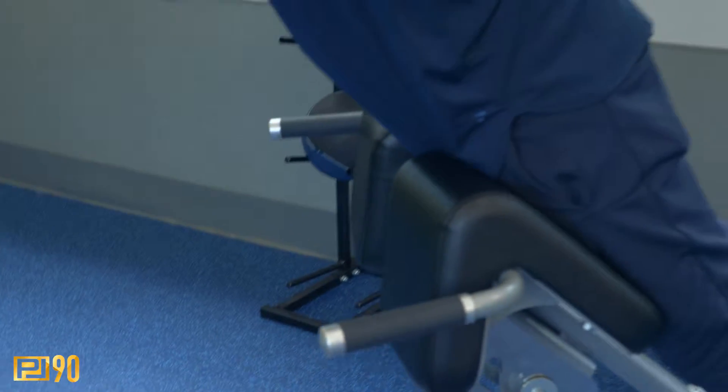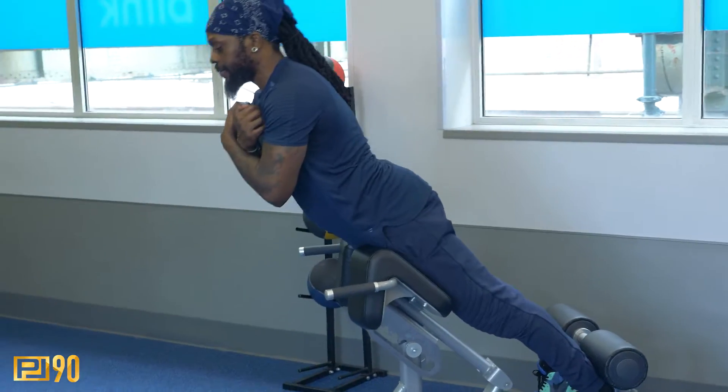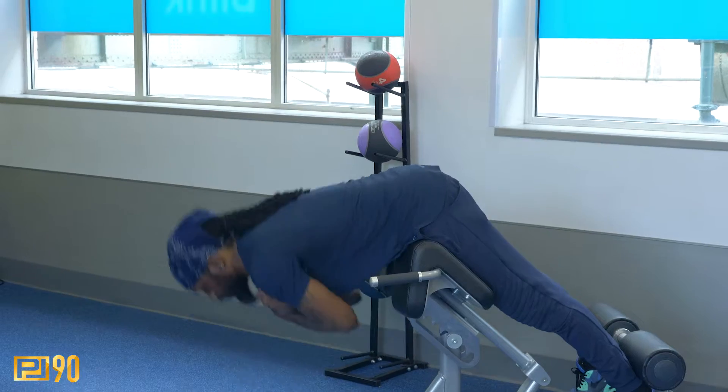Here's the tip: for you advanced people, you can grab a weight — 5 pounds, 10 pounds. I wouldn't recommend much more than that, maybe 25 for your real muscle heads. Put it across your chest and do the same exercise, nice and slow. Add a little more tension.